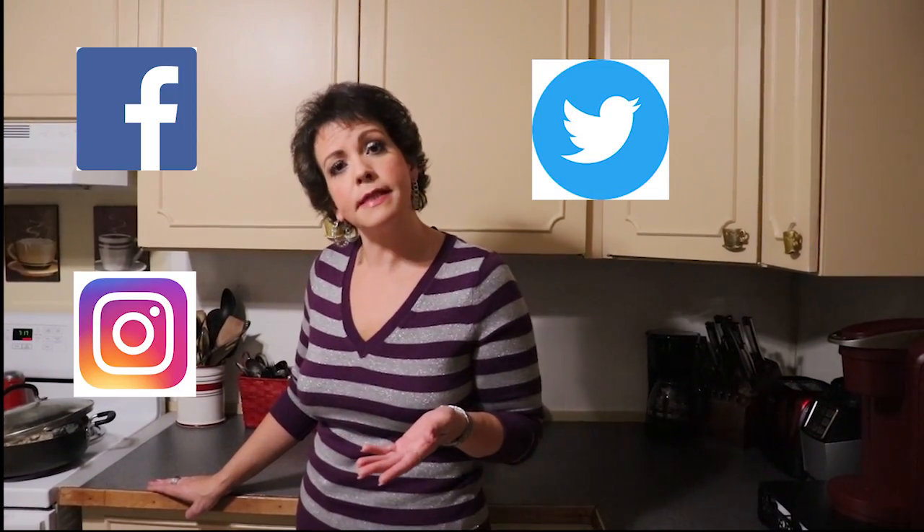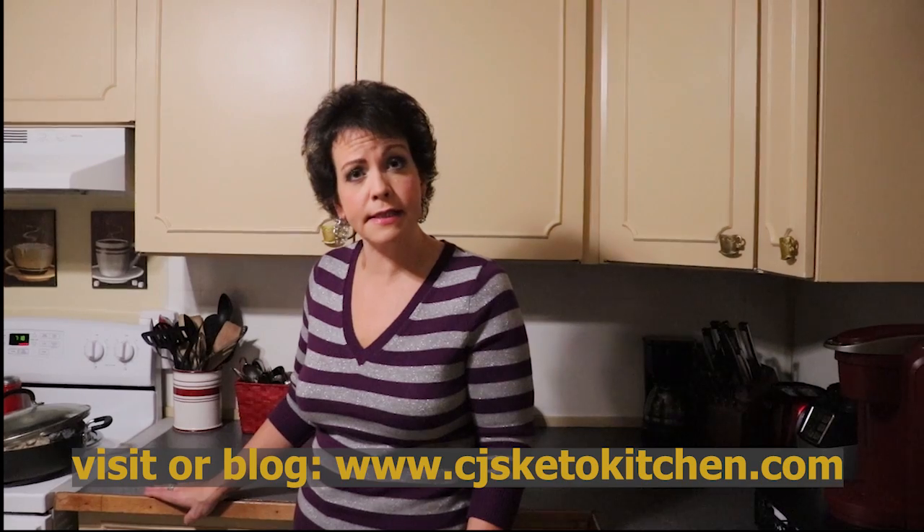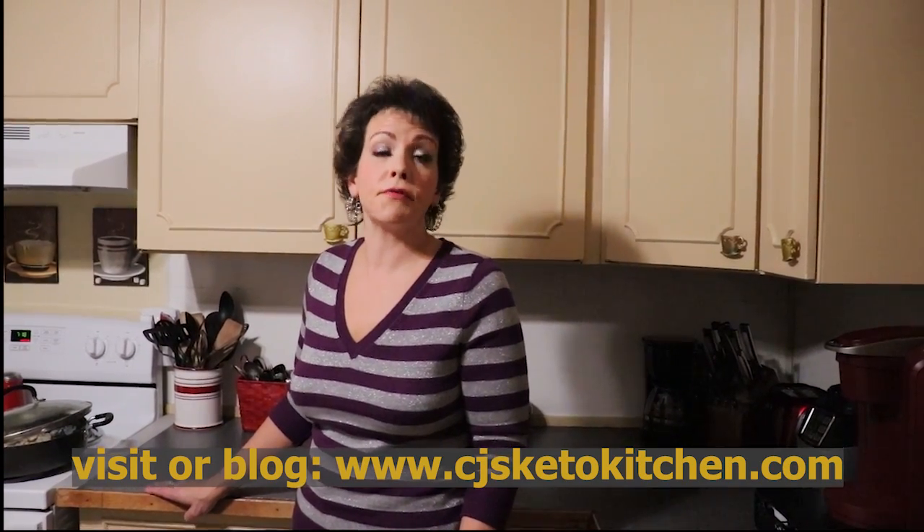We are also on social media — Facebook, Instagram, Twitter, and Pinterest — where we release teaser recipes and photos about foods that we're currently making. That is CJ's Keto Kitchen. All of our recipes are also cataloged on our blog at CJsKetoKitchen.com, where you'll find full printable recipes, all the macros, and other information you might need. Hopefully you'll stick around for our seasonal series and we'll see you next week. Bye!